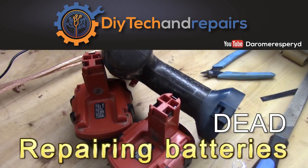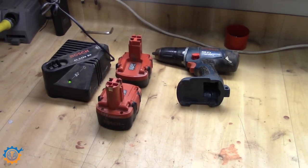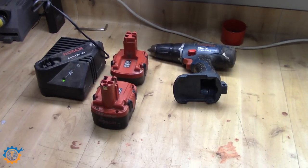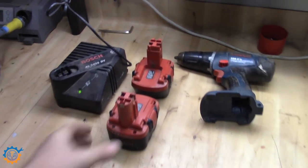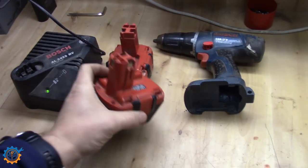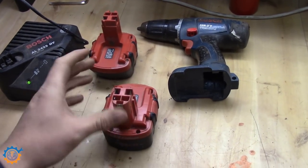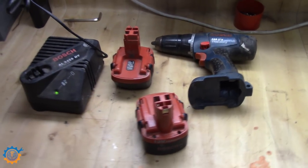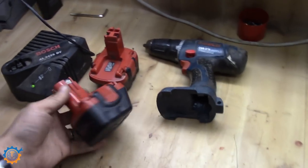Welcome back guys! Today we are going to tackle one of my many projects in my background. I have many projects because I start them and generally don't finish them, but today we are going to finish another one. What we are looking at is my old Bosch GSR 12 volt nickel metal hydride drilling machine, and my batteries are dead. Both of them have cells that have leaked and are not working anymore, so we are going to add a couple of new cells inside.